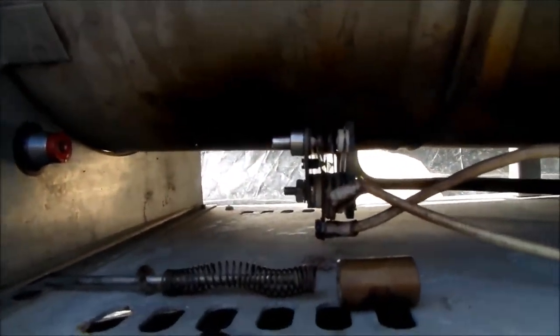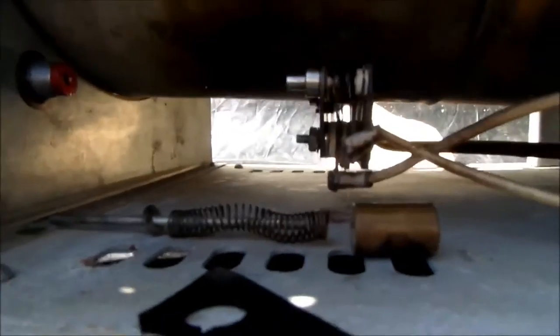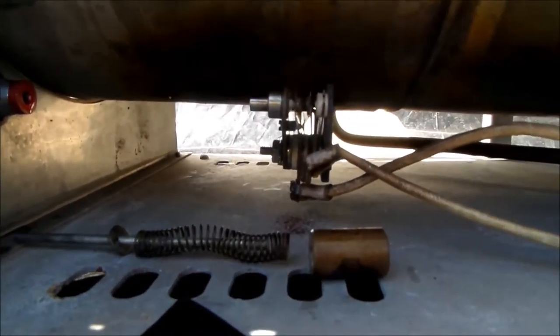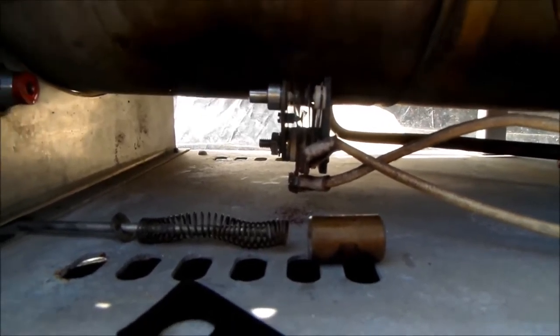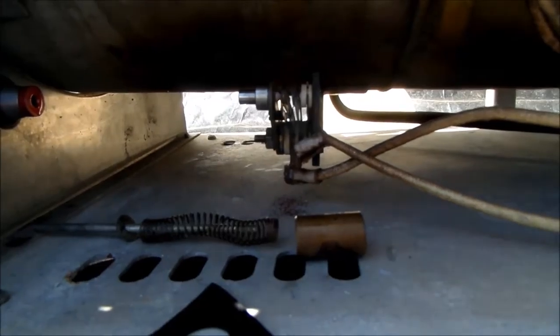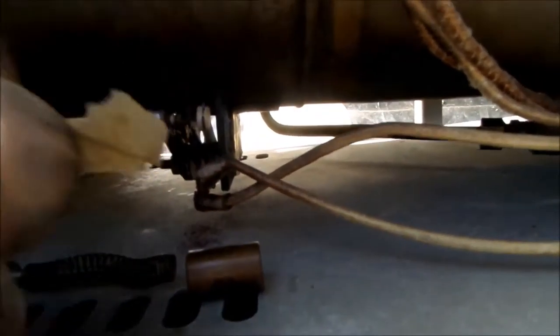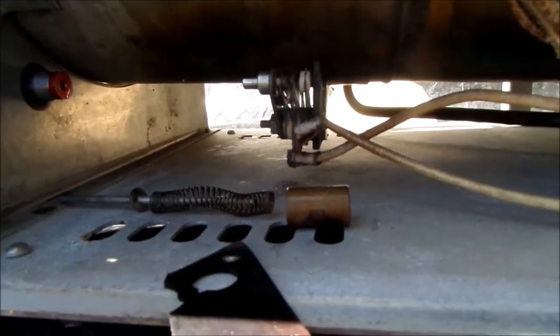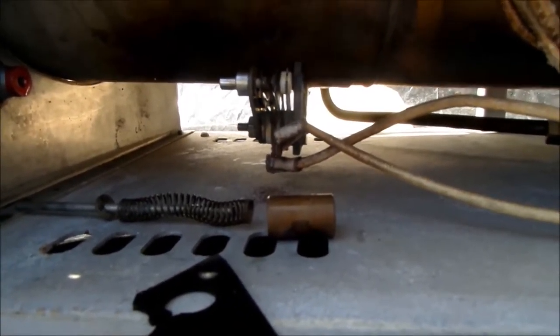What's important here is the temperature reset switch. We have to make sure these points are clean in here. I use a small piece of sandpaper to clean the points up and make sure that switch is functioning properly.